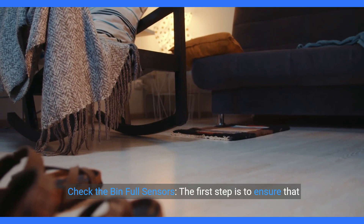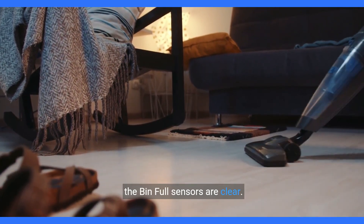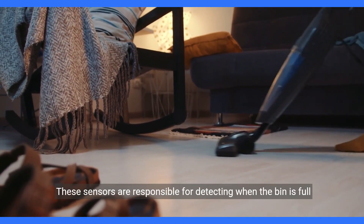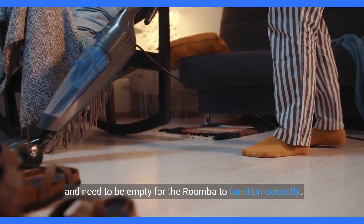Step 1: Check the bin full sensors. The first step is to ensure that the bin full sensors are clear. These sensors are responsible for detecting when the bin is full and need to be empty for the Roomba to function correctly.